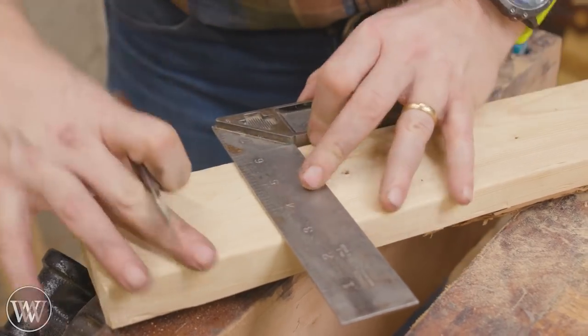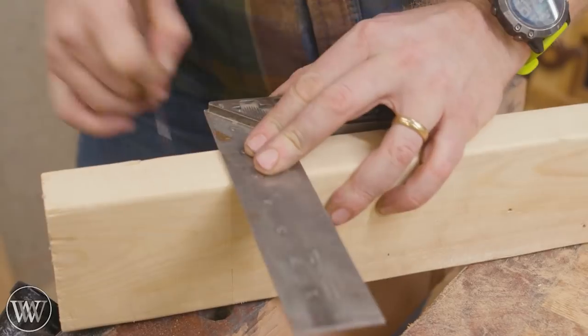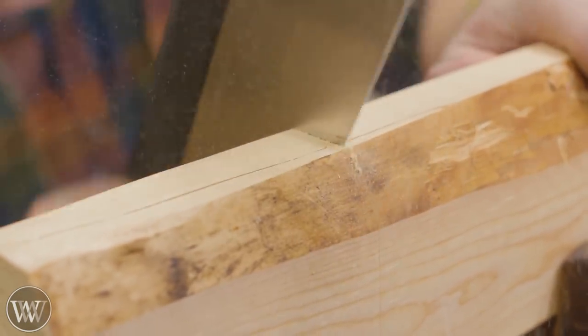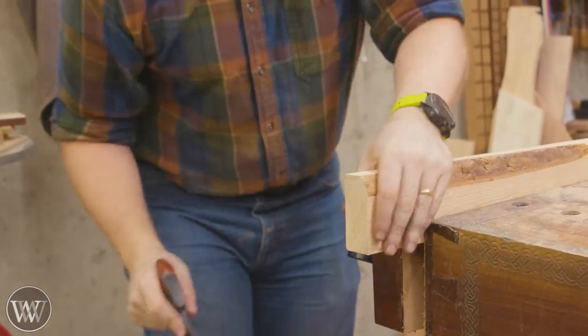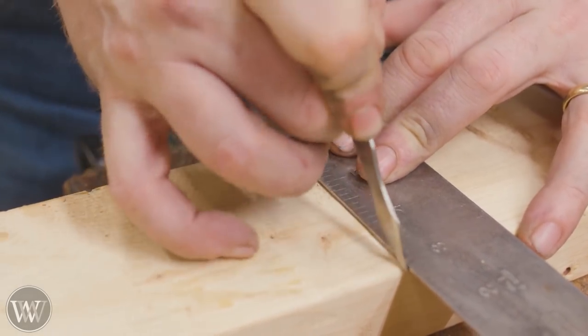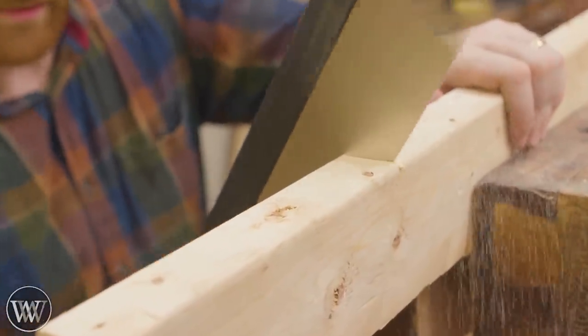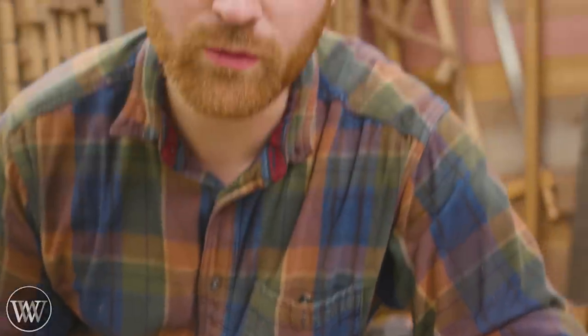Then it's rinse and repeat, because I need six of these for each of the blanks I'm making. I'm making four blanks, so that's 24 of these that I need to rip out. Next I need to create a form for the bending, and I'm going to be making this out of some scrap two-by-fours I have on hand. I have an entire video where I go into how to do bent lamination, so if you want to see that I'll leave a link below.